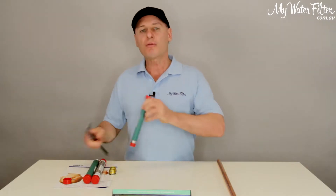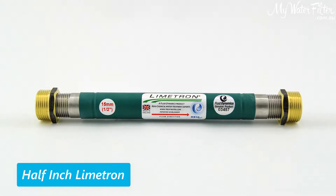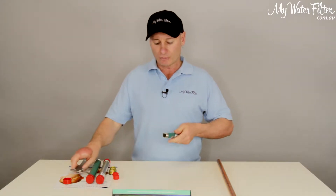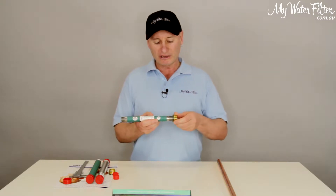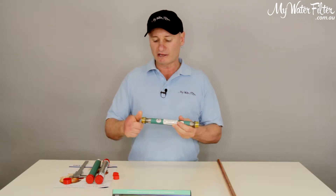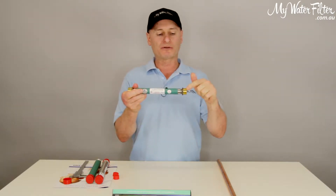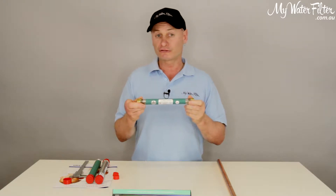Now the most common one that we use here in Australia is called the half inch. It's unfortunate that it's got a name like half inch, because this is the size that we use on Australian homes. When we send a half-inch Limetron for an Australian home to a customer, they come complete with a bush for each end. So while the internal component is a half-inch Limetron, it's compatible with our Australian pipe because it's got two three-quarter inch connections on the end of it, and this thing is good to go.